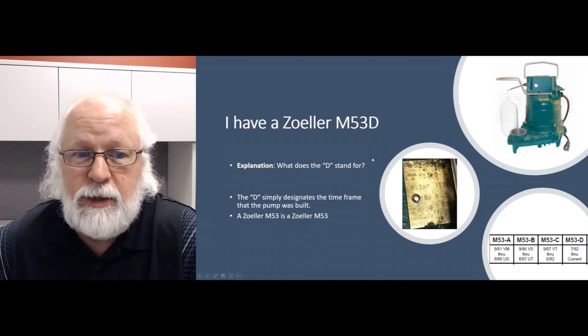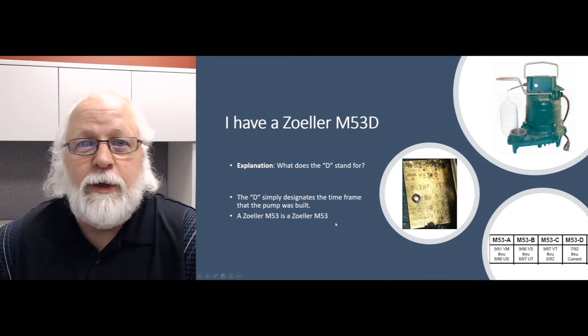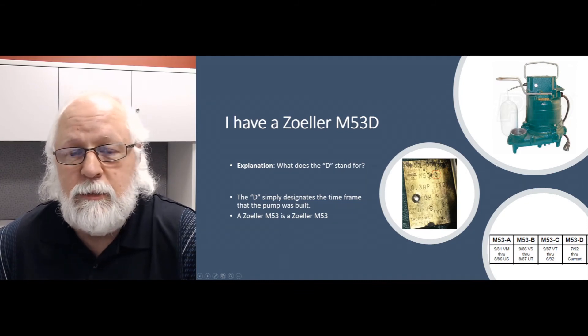But for the M53, that's getting a bit away from the subject. For the M53, the D is really nothing to be concerned about — it's just an M53. Hopefully that helps you out with this question we get all the time. If you have any other ideas or questions for other Q&A videos, shoot me an email or give me a call. Check out our website, SumpPumpsDirect.com, and subscribe to our YouTube channel. Until then, have a great day. Take care. Bye!